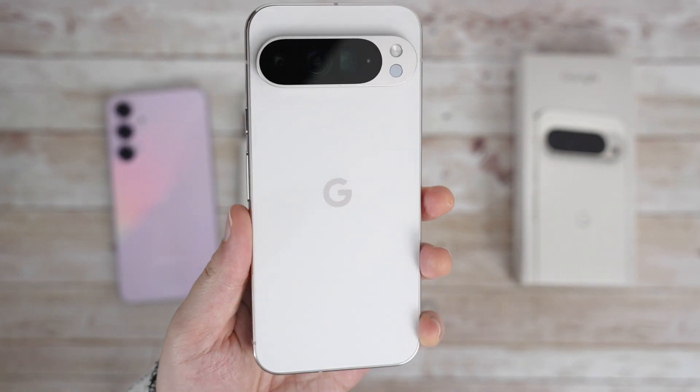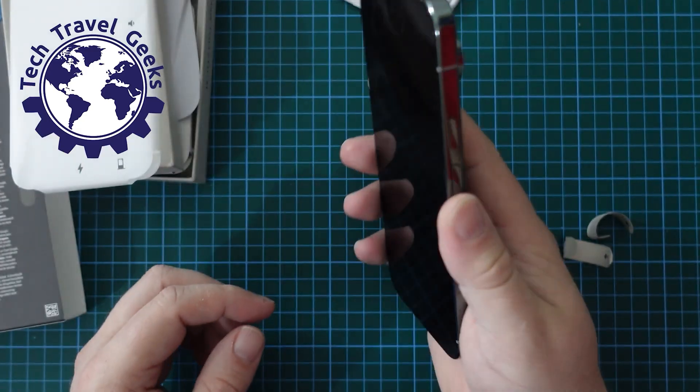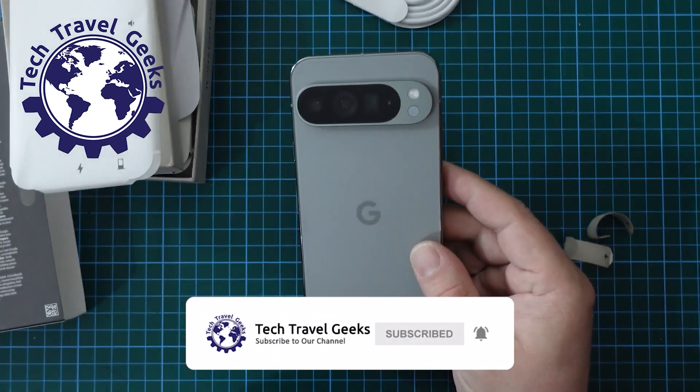As you can see, I've been going with light colors with the Pixels, this year's being porcelain. You can also check Mateo's video to see his hazel one and enjoy the unboxing experience of the device – check the link in the description below.